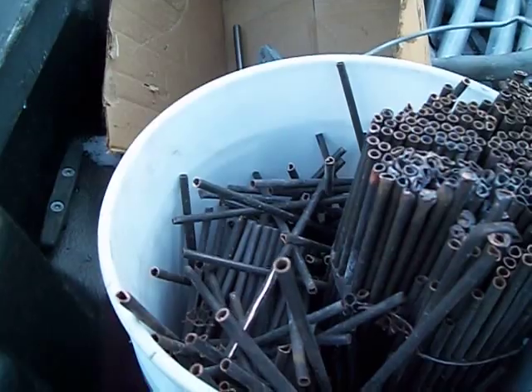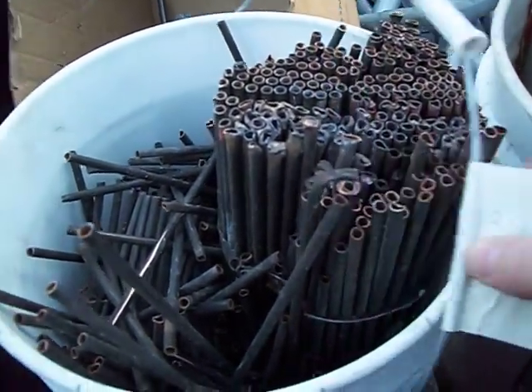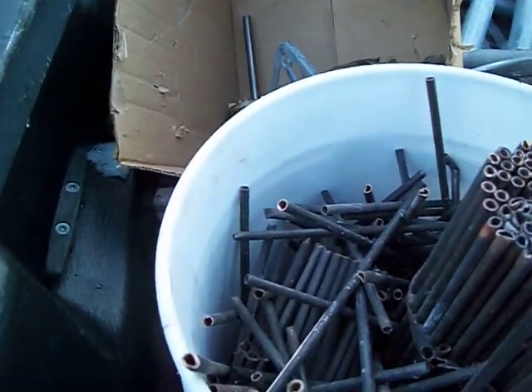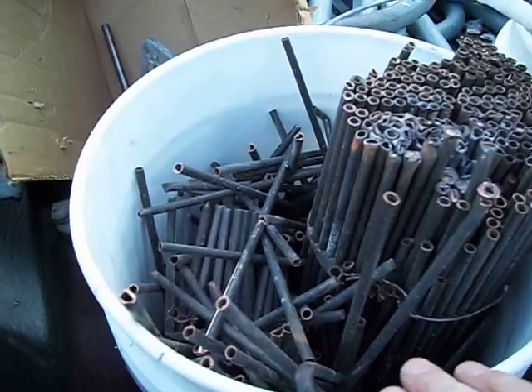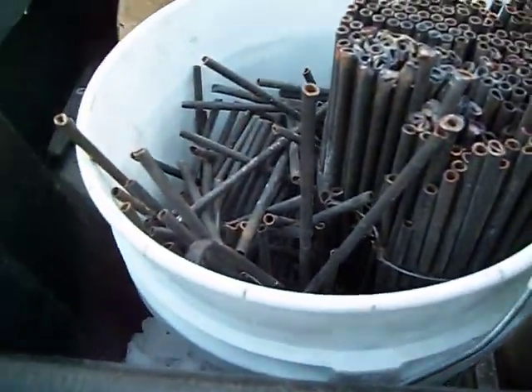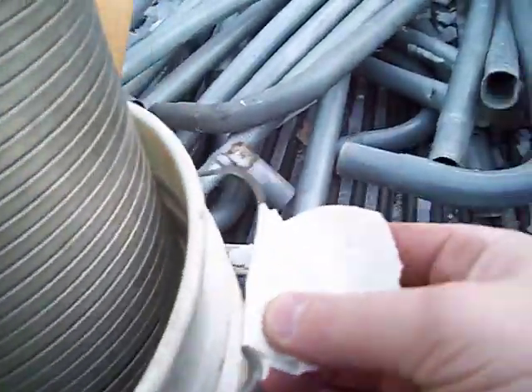What I always do is I will weigh everything before I go down so that I know what I have. There's 29 pounds. And if I have to, I'll take away a quarter of a pound to make it closer to 29, or I'll add a quarter of a pound to make it closer to 21 pounds of stainless.